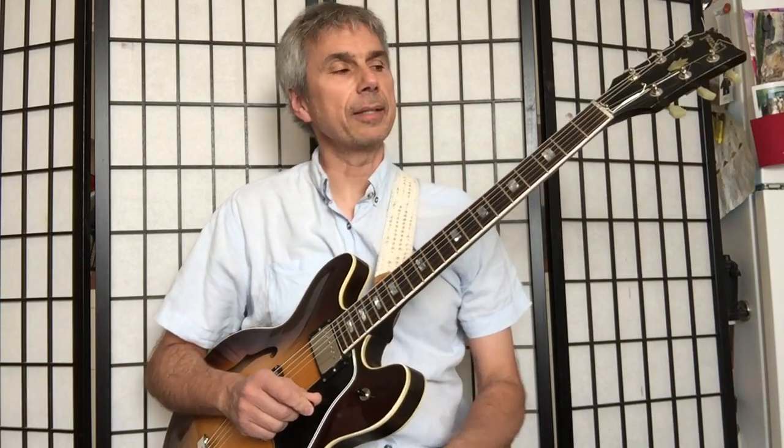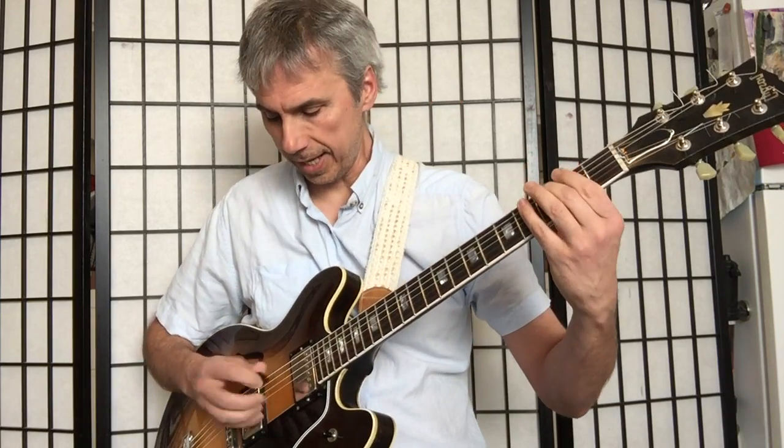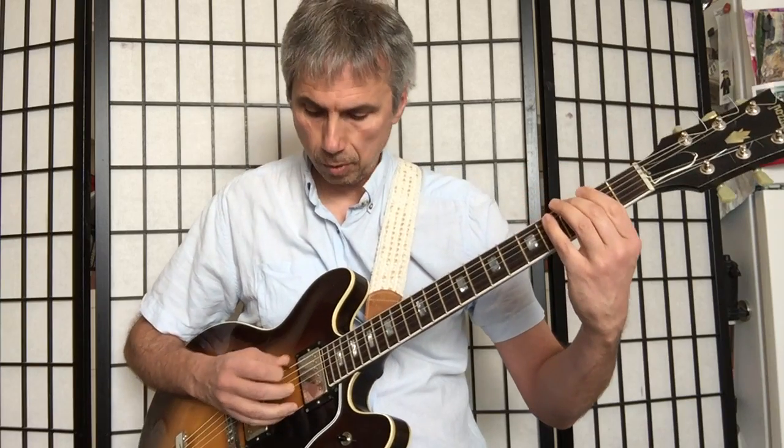We're not done. We're going to do the same thing now but with upstrokes only — upstrokes only. So that means this — three, four...